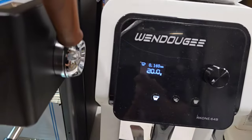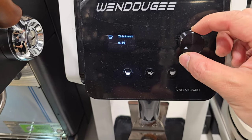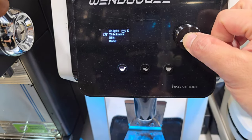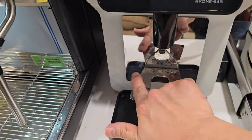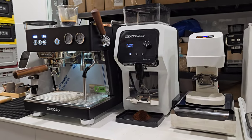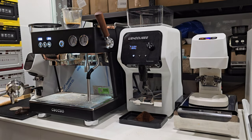Now let me pull another shot using the same setting but adjusted slightly coarser, then we'll do a milk-based drink. I press and hold — 'thickness' means coarseness — and I increase it by 0.01. Press and hold to memorize it, then press and hold again. Immediately it purges the coffee from the previous grind setting. I knock out the old puck and rinse the portafilter. With this grinder you don't need WDT or RDT or any of those techniques.